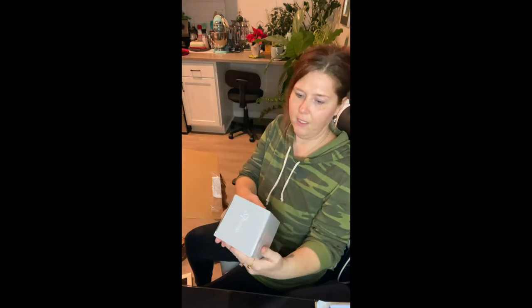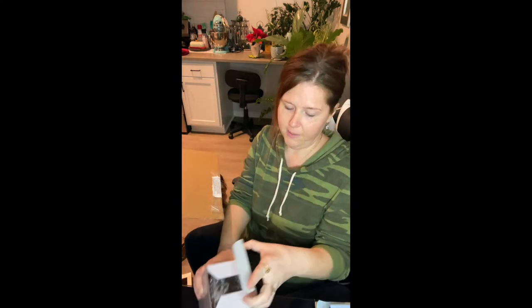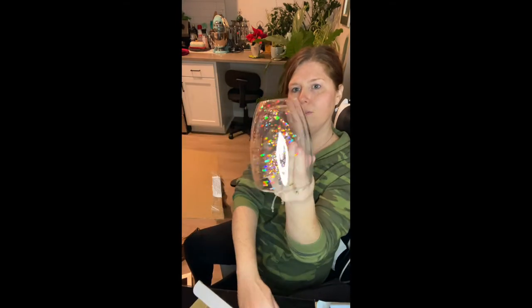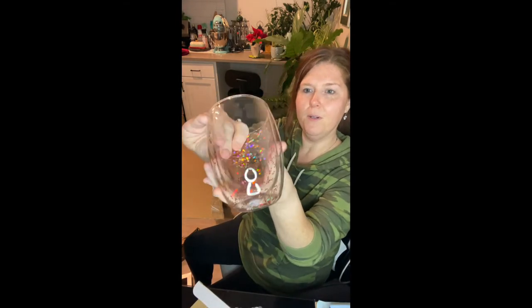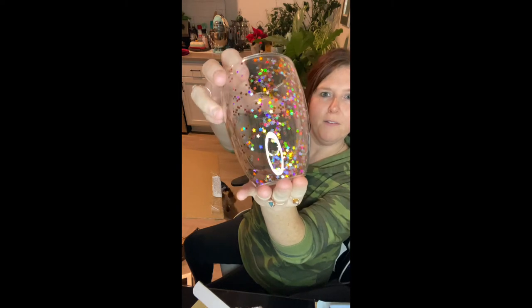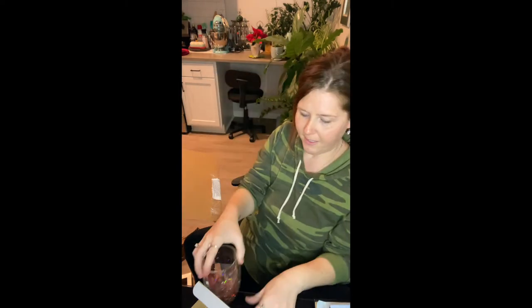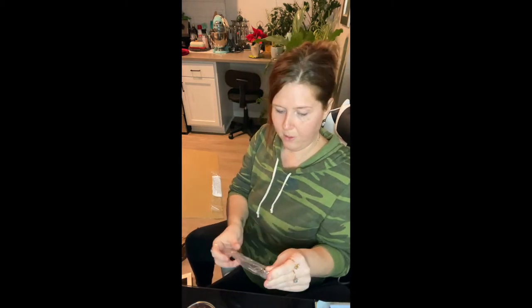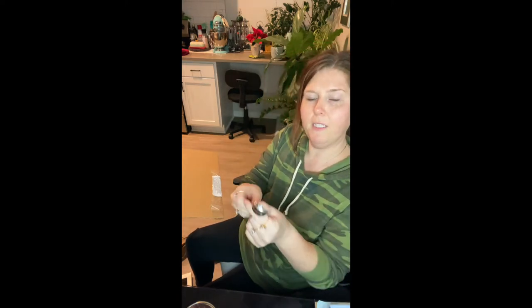I got the matcha sticks. And what is this? This is the Cosmic Glitter Cup. How fun. And then I bet this is one of the measuring spoons. It sure is. One of the cups of tea.